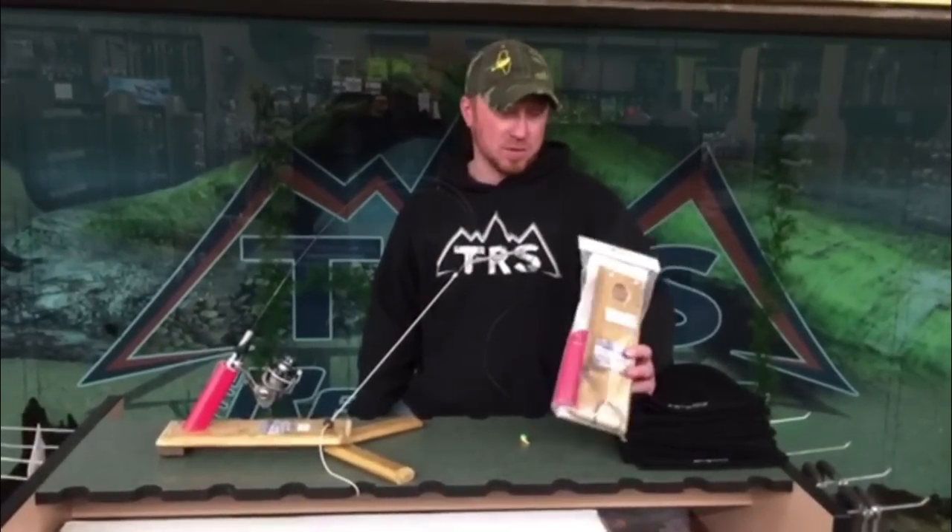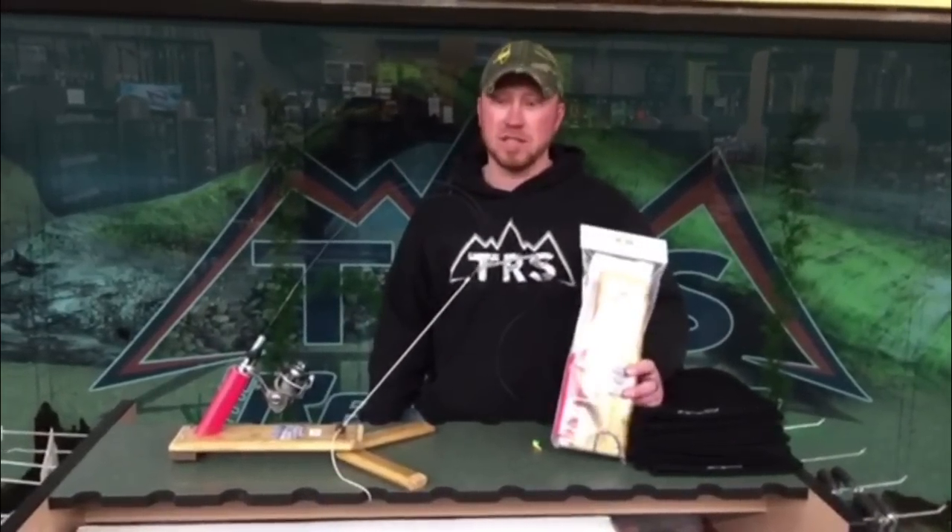Stamont here with the Real Shots product review. This week we're going to review a product from East Shore Outdoors called the Ice Heave.